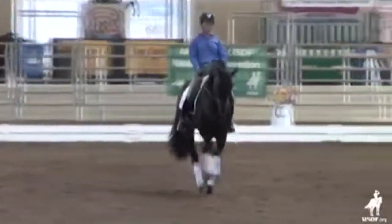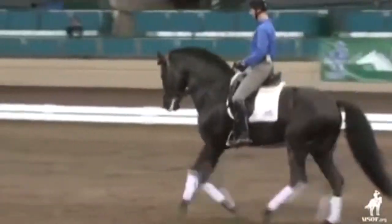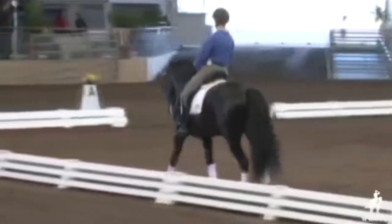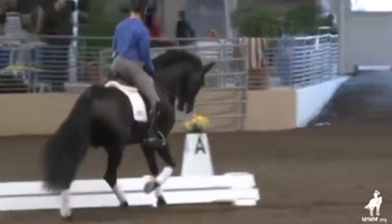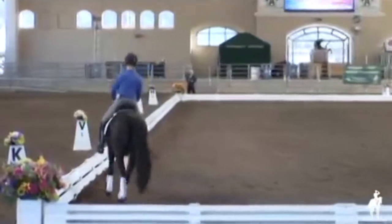All the way across. Just a good steady leg yield. More again off your right leg. Excellent, and then a change. Good. So we're not even going to worry about the half-pass yet. Let's make sure that you've got what you want through your aids right here.